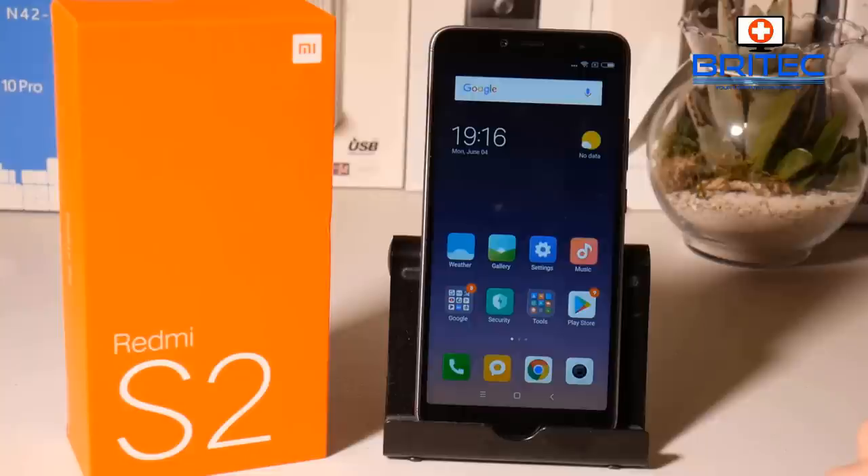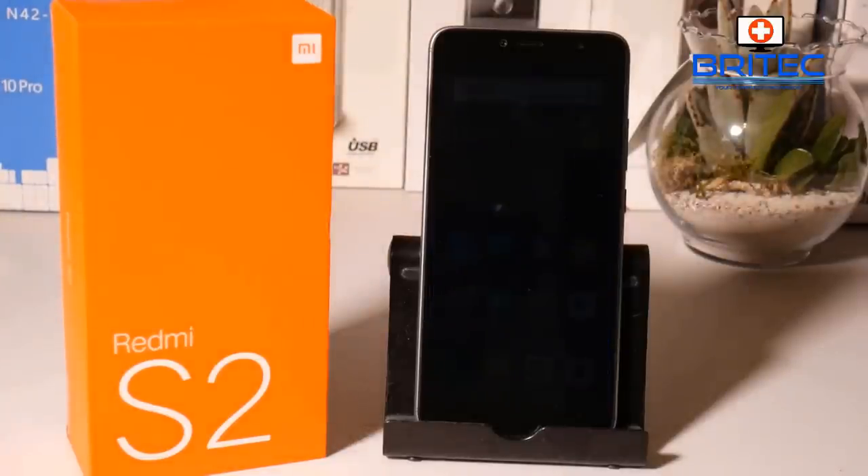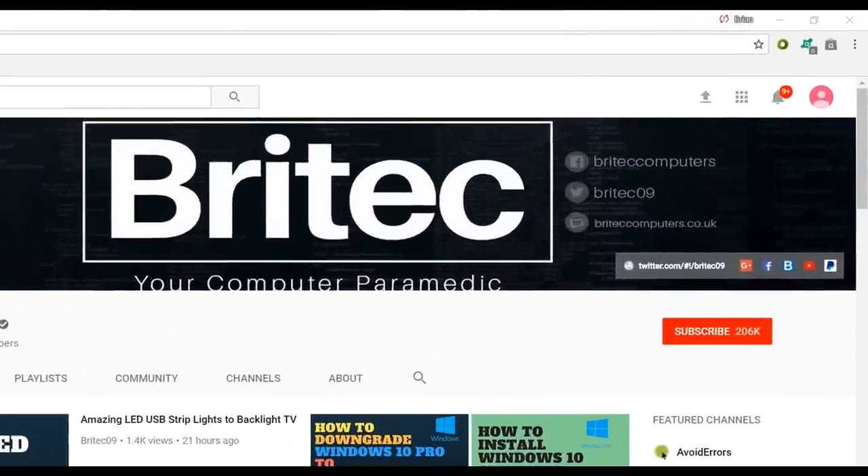So that's pretty much it for the review. Would I buy this myself? If I was looking for a phone and didn't have a decent one at the moment, the answer would be yes. The Xiaomi Redmi S2 is pitched for people who haven't got a lot of money but want a decent phone. There's a lot of poor quality out there, and this one is pretty decent for 120 pounds. If you're looking for a phone with decent features, reasonable photos and video, and good gaming for 120 pounds, give the Xiaomi Redmi S2 a look. Links are in the video description — my name is Brian from BrightechComputers.co.uk, thanks for watching, and don't forget to subscribe and hit the bell notification button.